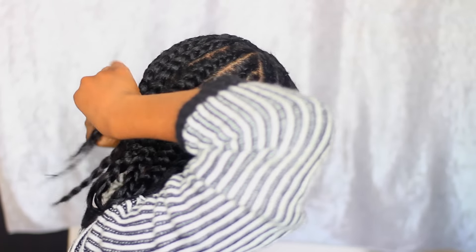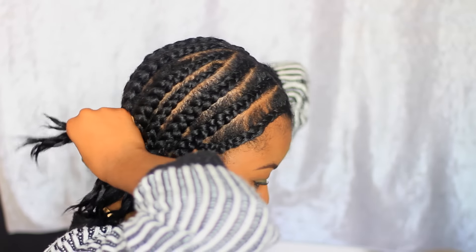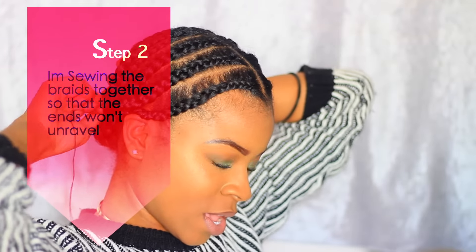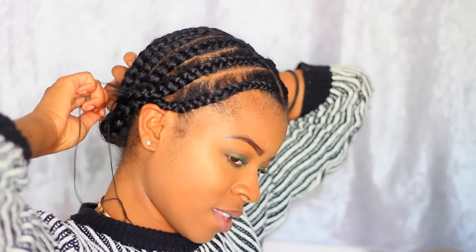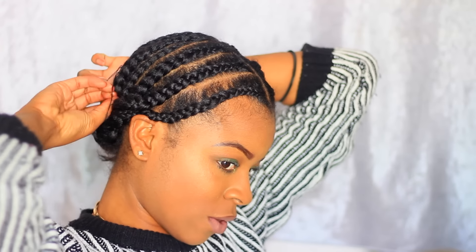And then I'm just going to take all the braids and kind of combine them together. I'm just going to take my needle and just — you just want your braids to stay together. Being that I trimmed my hair, a lot of my braids like to come loose. So this is another good way, or you can just bobby pin it up, whichever you prefer.